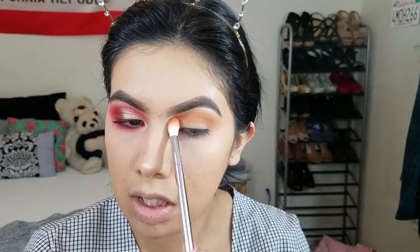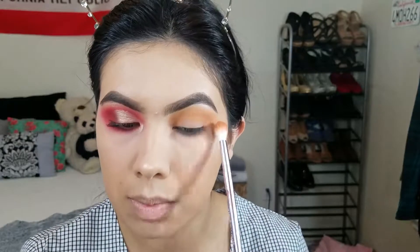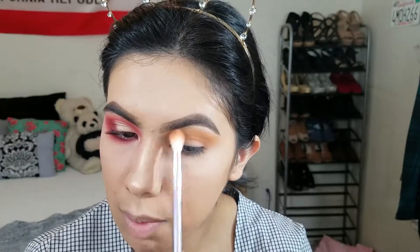It's fine if you get it too close to your brow because we're gonna go in and highlight the brow later on, so it doesn't really matter. And don't mind my huge pimple in between my eyebrows.